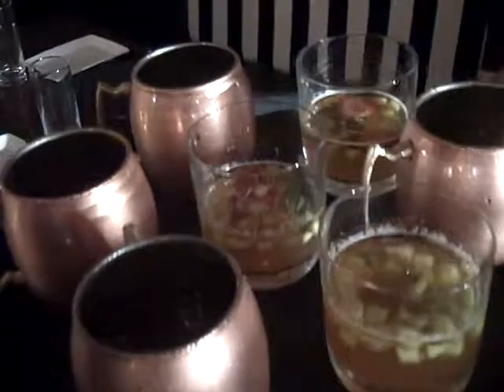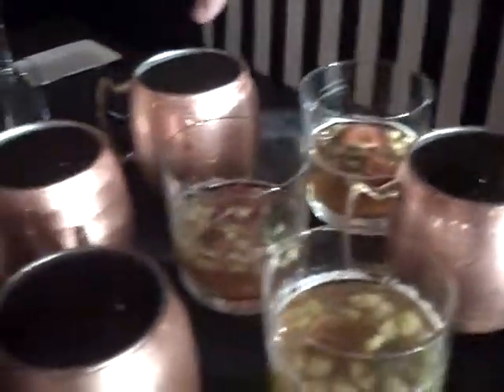What is a Moscow Mule? A Moscow Mule is a squeeze of lime with a shot of vodka and ginger beer, which is like a ginger ale. Is that the one — in the copper cup?